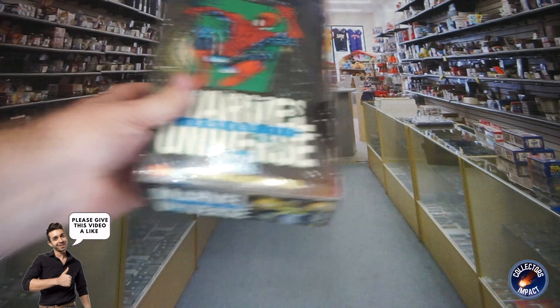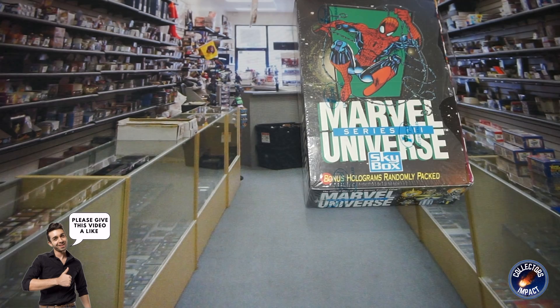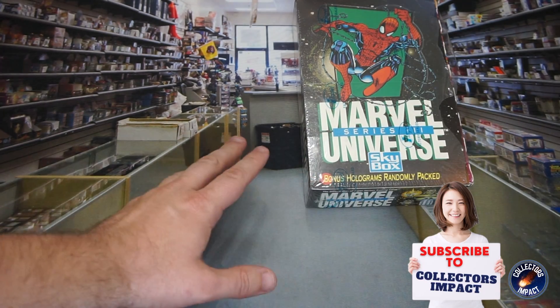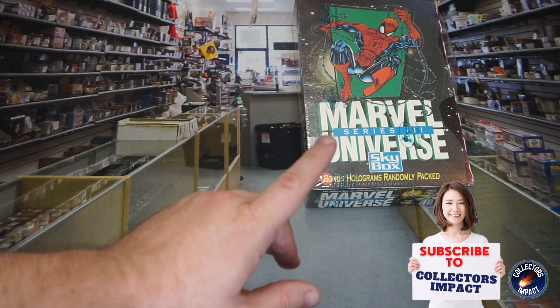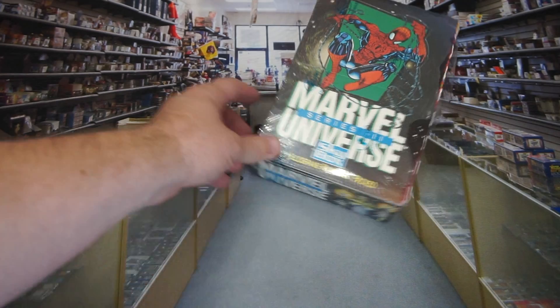What's up, guys? DK here with Collector's Impact, and today we've got a special treat. We have a Marvel Universe Series 3 sealed box — well, almost sealed box. I'll go ahead and explain that.